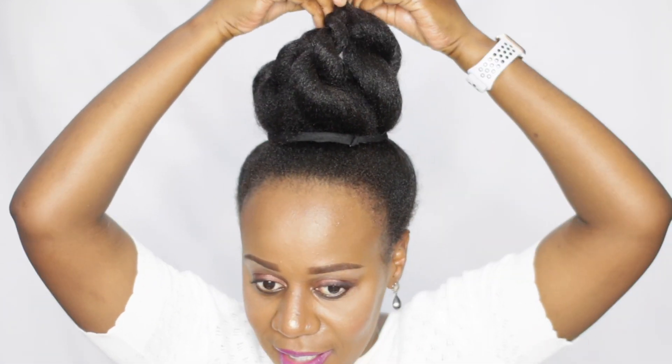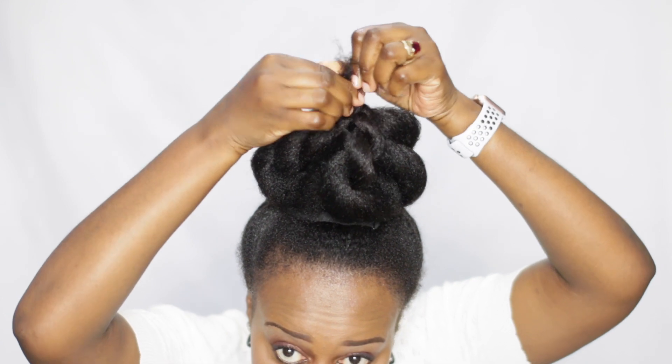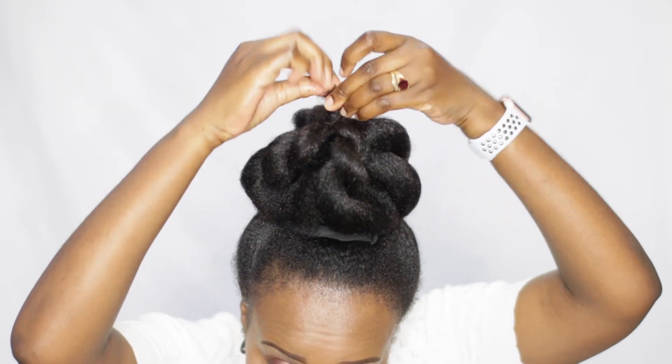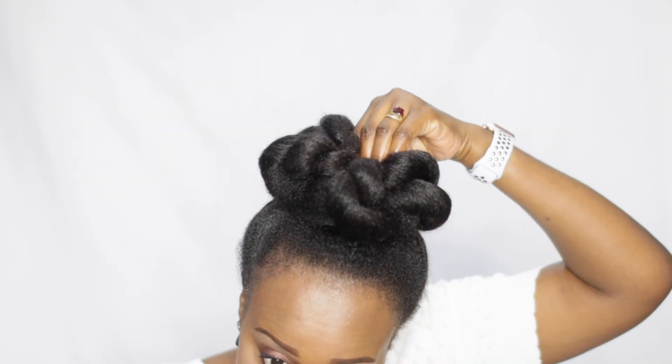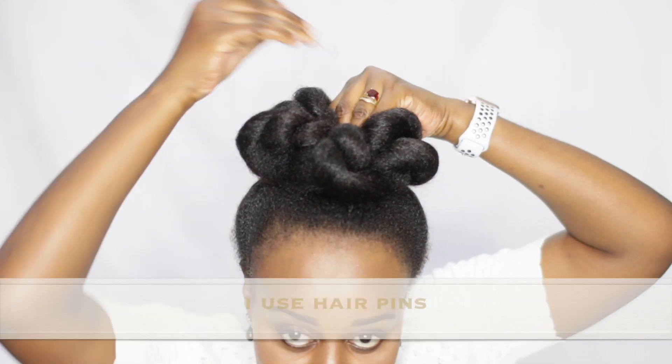Then I hold them together like that, and like that, and then I do that. Then I push it in under like this, in the center. So whilst it's in the center, I get my pins and pin the hair down.